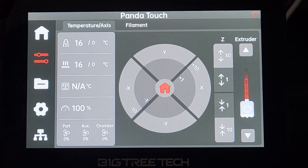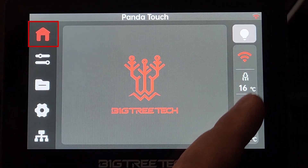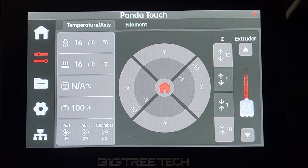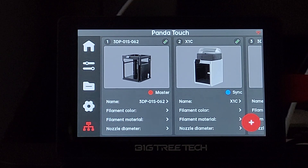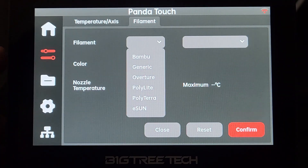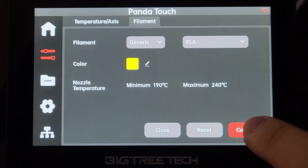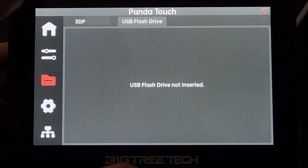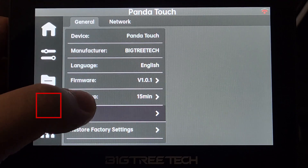The overall menu layout is very similar to the Bambu X1 Carbon screen. All the features and functions are straightforward. The first icon is the home page. The second icon shows many commands that can directly control your printer - under this page, you can only control the printer set as the master. You can also add filament information here. The third icon shows all printing files stored on the printer's microSD card and a USB drive connected to the Panda Touch. You can change some settings from the fourth icon.